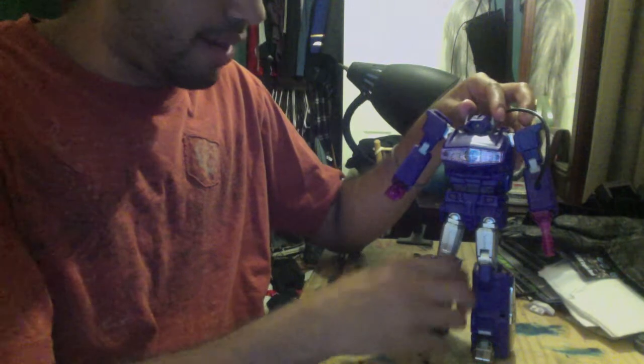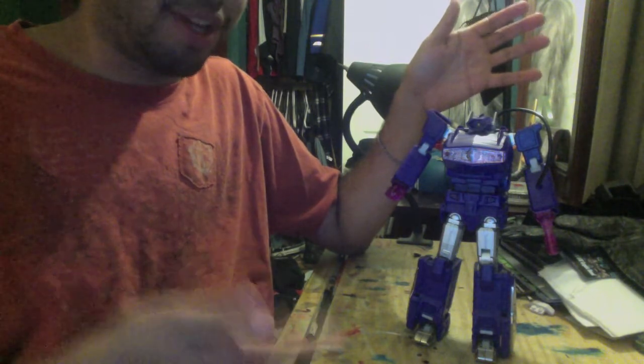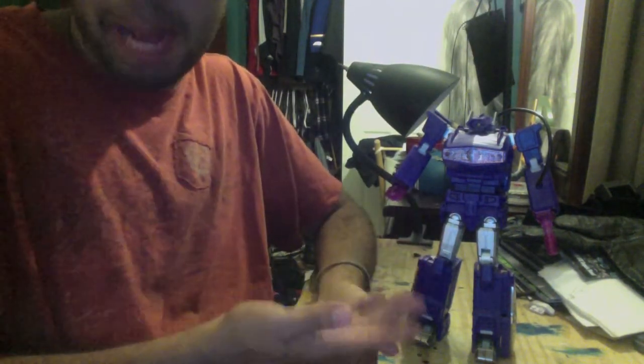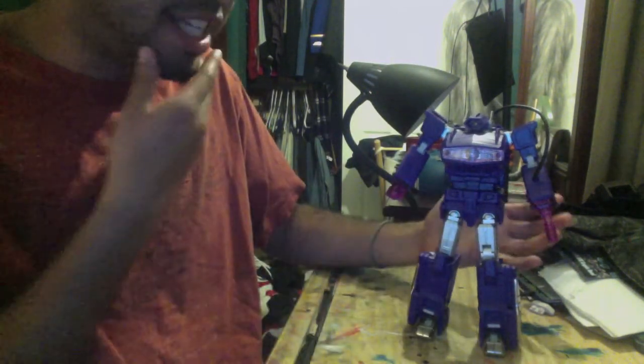As you saw from my Prime Beast Hunters Shockwave review, Shockwave is my favorite Transformer — my favorite Decepticon and my favorite Transformer in general. He's EVIL SPOCK. It's just amazing. I love everything about this figure. The molding is impeccable. I'm amazed by how incredible this guy is.